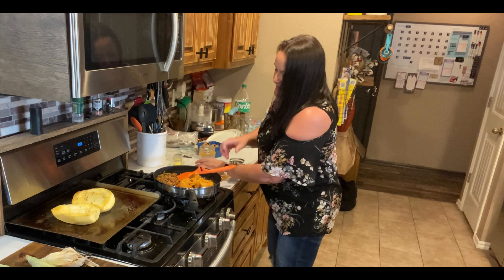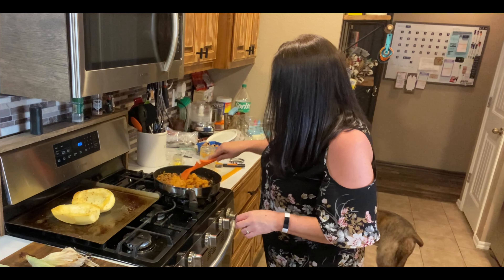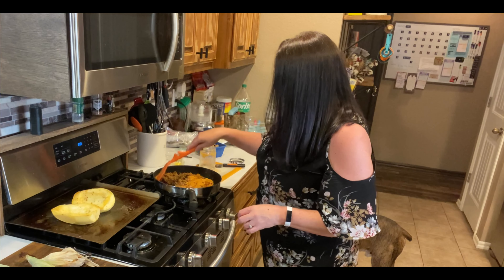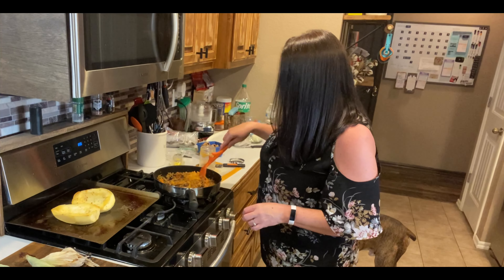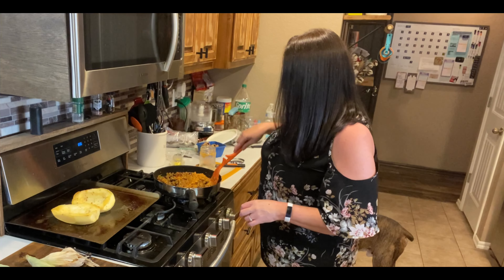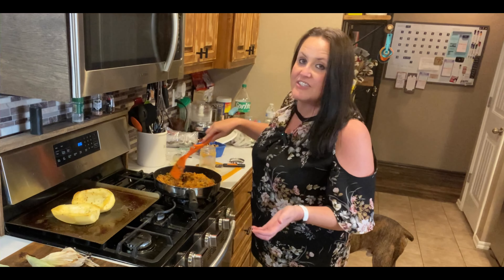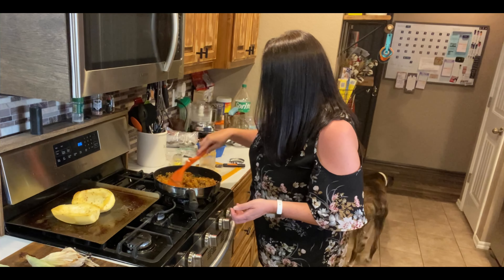I also put in some basil that I dehydrated a couple of weeks ago, so I put that in as well. So we are gonna try our spaghetti sauce tonight.